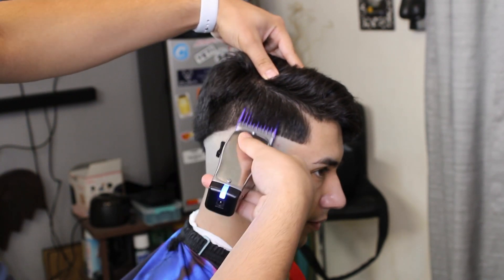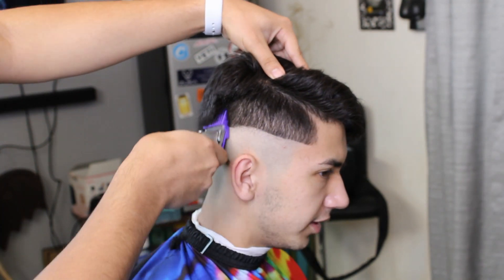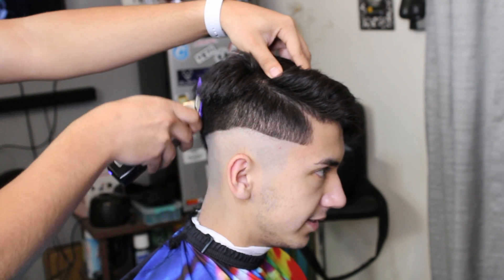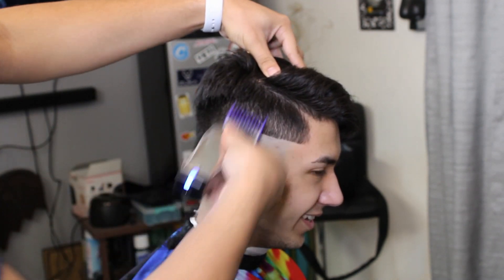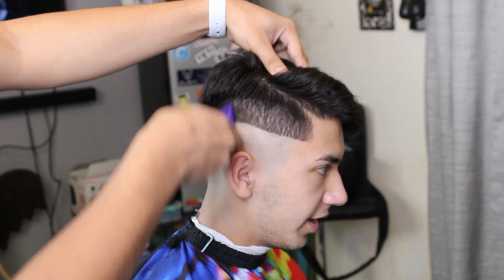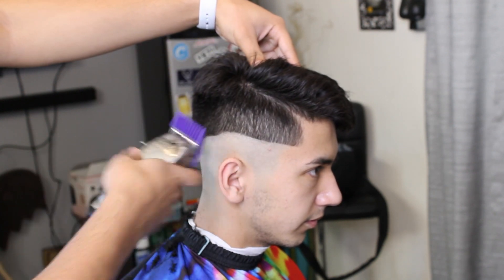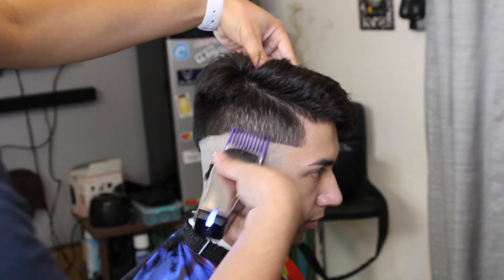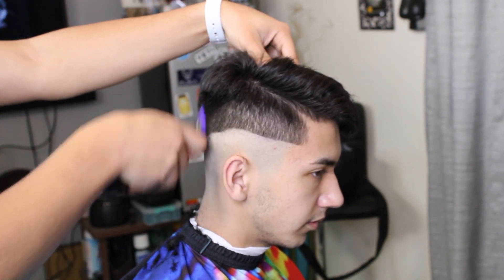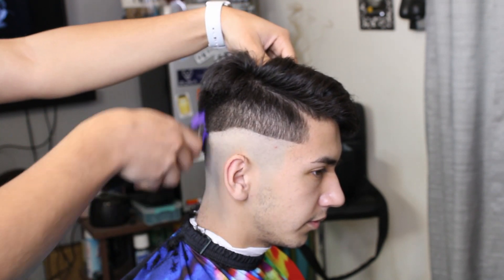Now right here we're going in with our number two guard, debulking, going slow, getting all the hair the same size. Right here we're just kind of getting the small hairs on top that stick out, flicking out, kind of doing a freehand with the guard, trying my best not to take off too much hair.